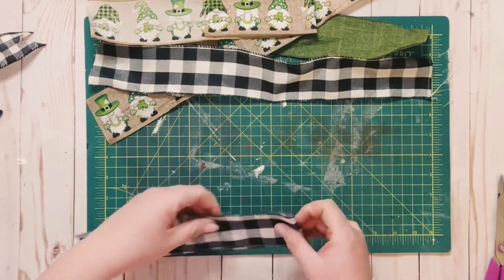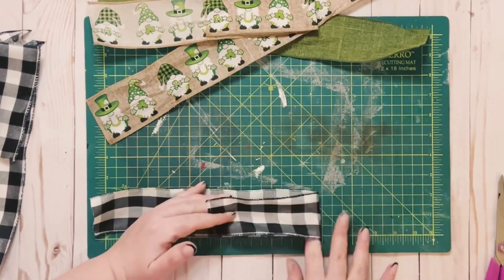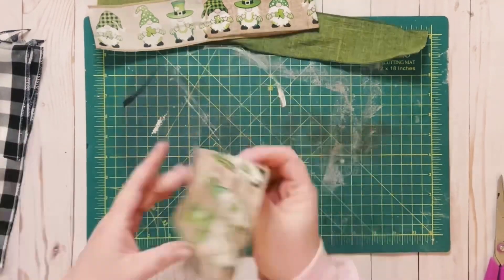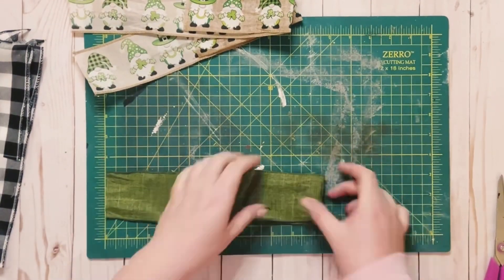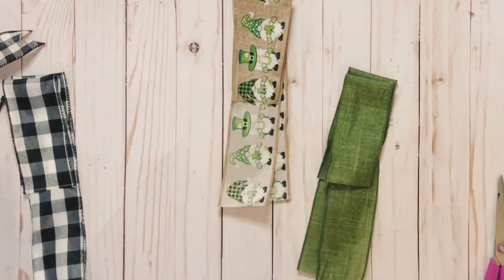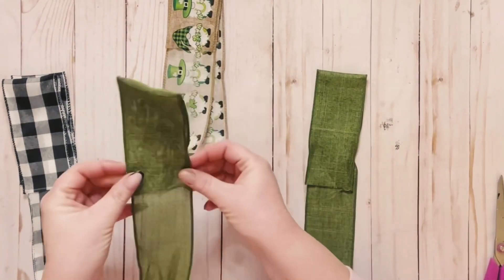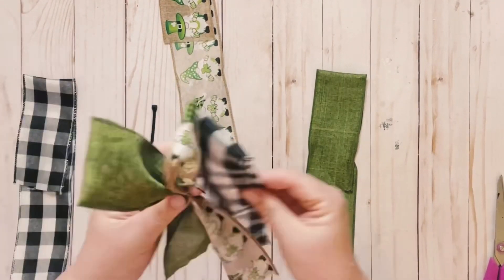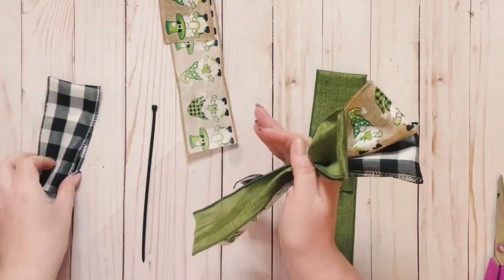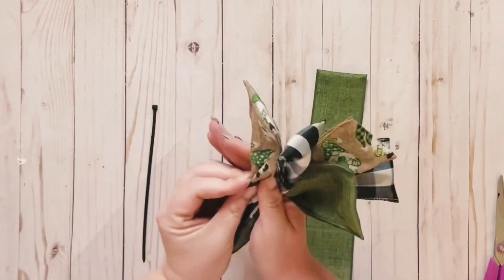Just measure from the tail to the top of the loop — you want it to be 10½ inches. You can make it bigger or smaller, depending on how big you want your loops to be. Once you have those all folded up, you literally just want to start putting them together and kind of making a bouquet of ribbon.